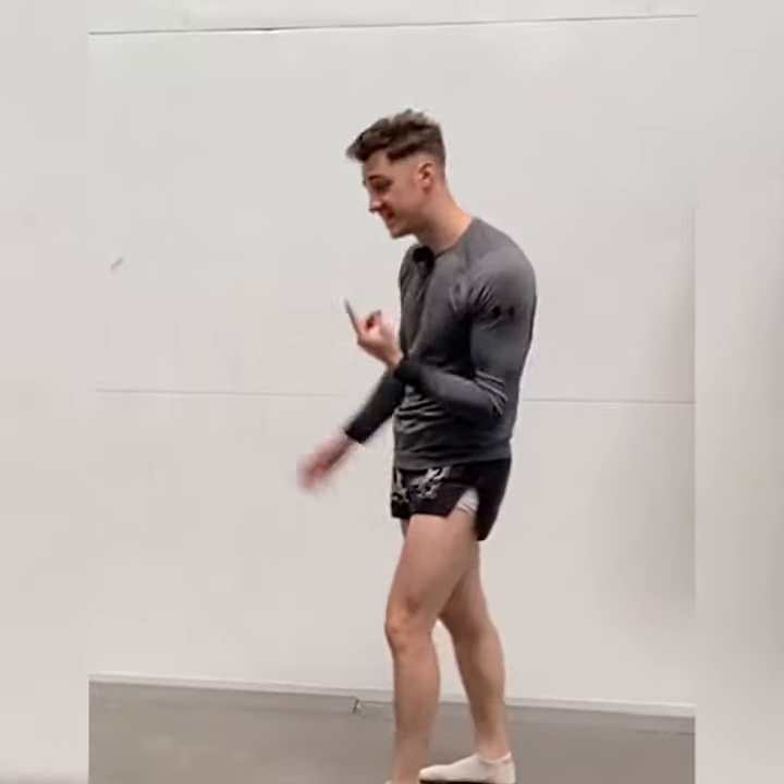One, up, two. The main thing that people do wrong with this is they jump up instead of forwards. The point of this kick is to push someone back, so we don't need upward momentum — that's not going to help us achieve what we're trying to do.